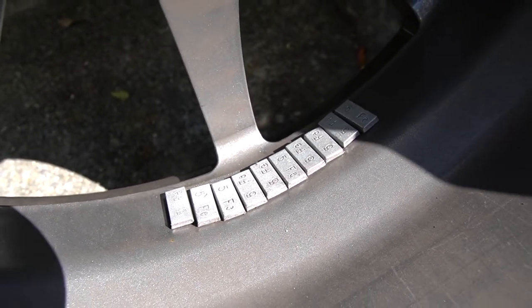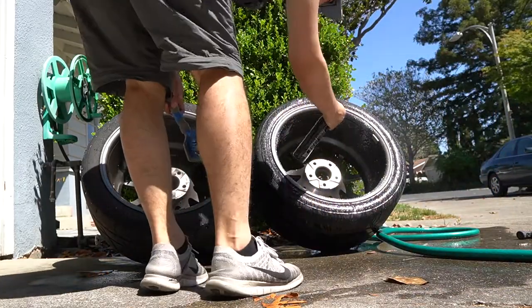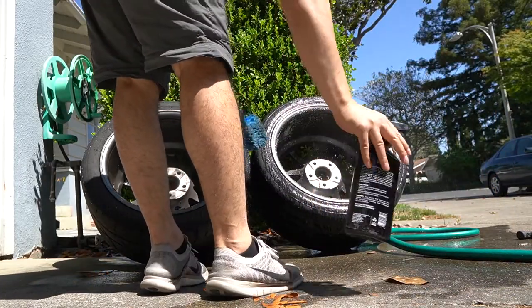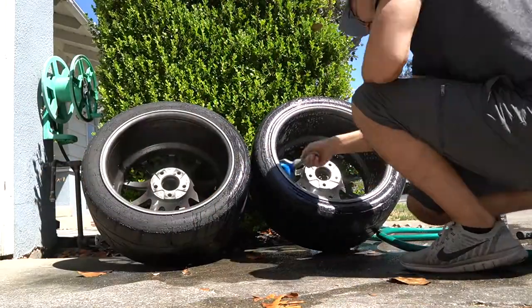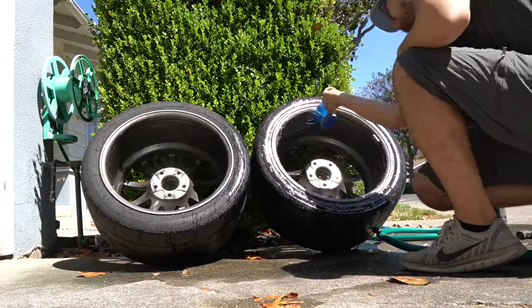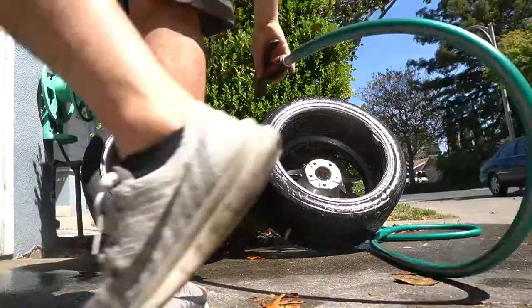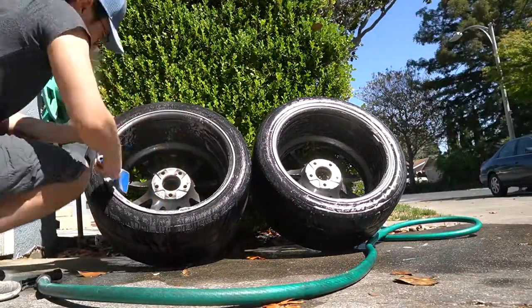I'm going to pull off these old wheel weights and replace them with new ones, but before doing that I'm going to make sure the surface is all nice and clean. I do want to mention that generally you'd be better off taking this to the wheel shop and getting it fixed and rebalanced, but in my case I had spare wheel weights available and I didn't want to bother scheduling an appointment, so I did it myself.